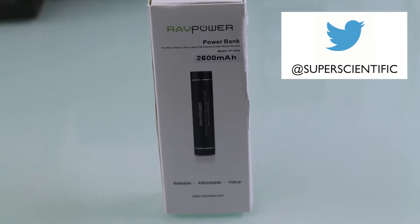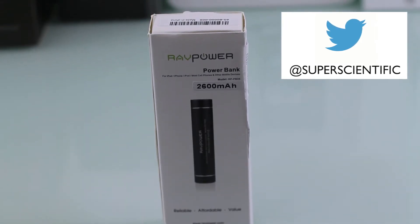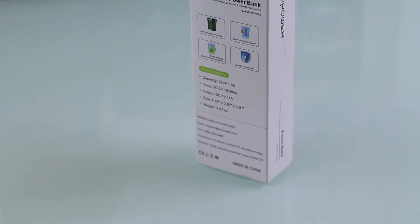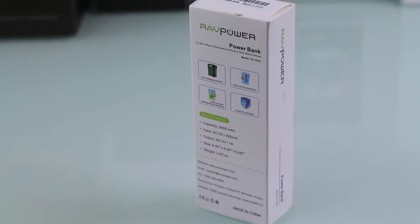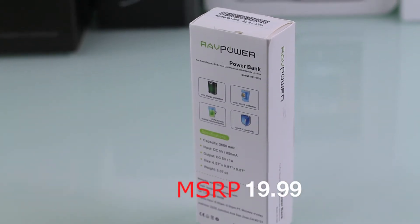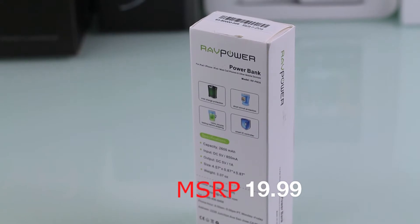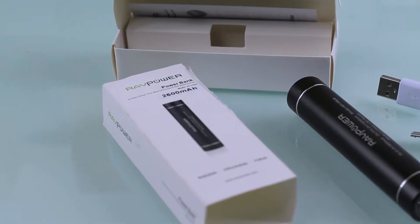What's up everybody, this is Danny taking a look today at the RAV Power power bank. This thing is a combination flashlight with a 2600 milliamp external battery. It retails for about $19.99 on Amazon, and I'm pretty curious to look at it, so let's dive in and see what it does.